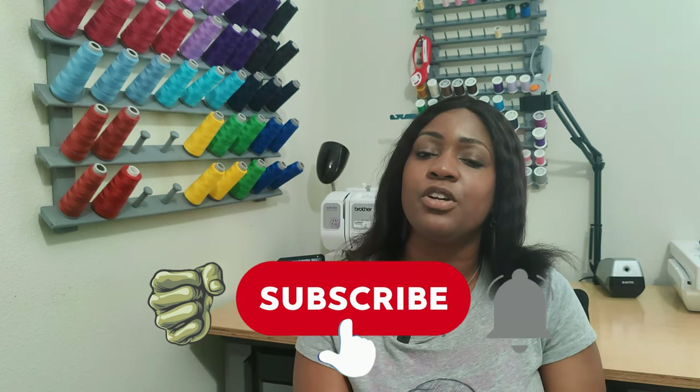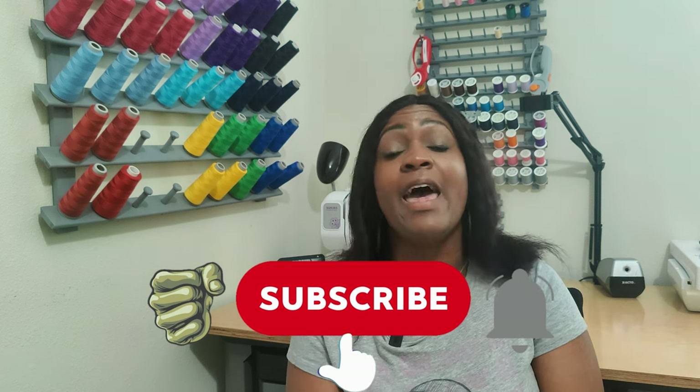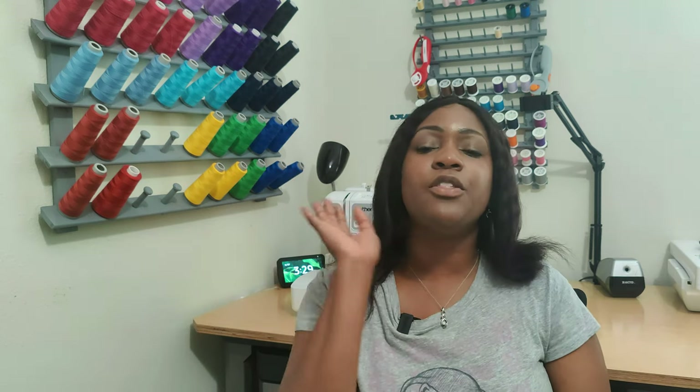Before we get started, go ahead and hit the like button, the subscribe button, and also turn on the notification bell so you are notified every time I upload a new video. So without further ado, let's do 12 patterns in 12 minutes! Starting with the first pattern, we're going to talk about tops first.